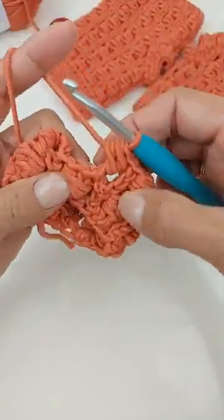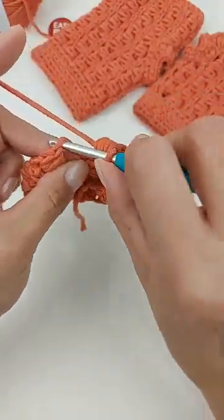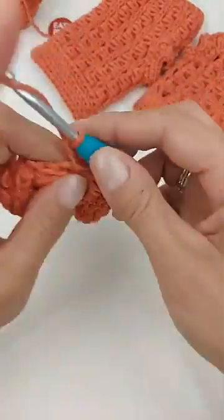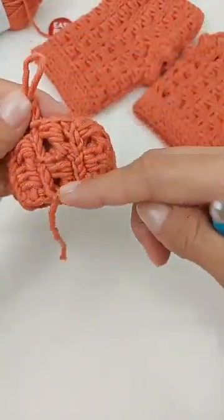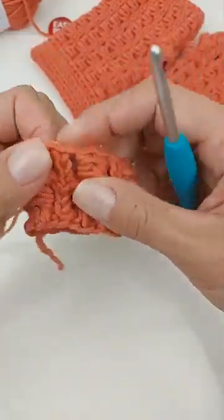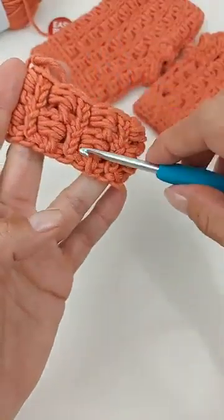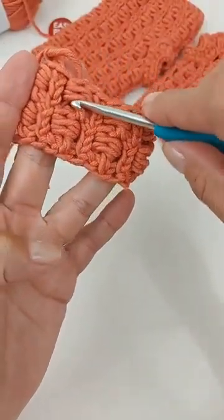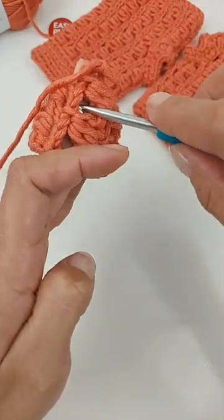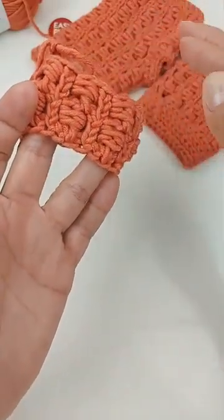Chegando ao final da carreira, vou pular o próximo ponto e fechar com um baixíssimo no ponto de corrente. Sobe três correntes de novo. Você vai trabalhar um total de quatro carreiras repetindo esse mesmo ponto. Vai ser sempre a mesma carreira: um ponto de corrente, um ponto alto, dois fechados juntos. Ponto de corrente, um ponto alto e dois fechados juntos — pulando um ponto de base antes de fazer o ponto de corrente. Vai trabalhar quatro carreiras.